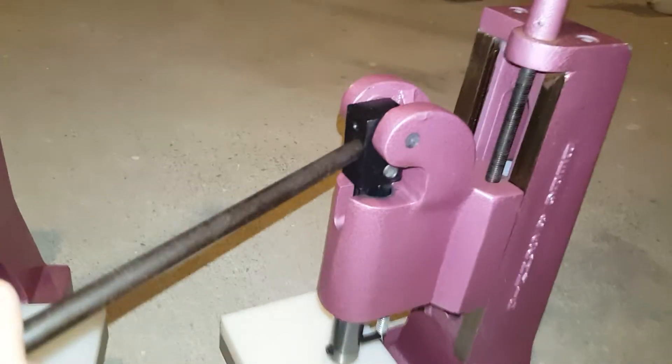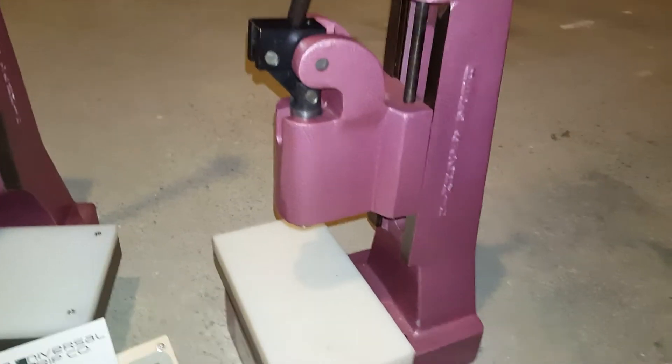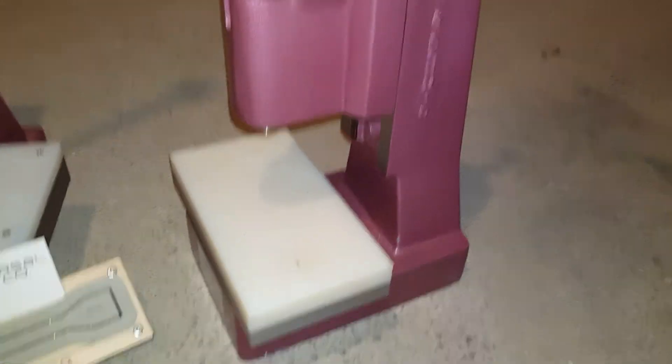That's where the arbor press locks out, and that's where you're going to want your die to finish cutting and go through the samples.